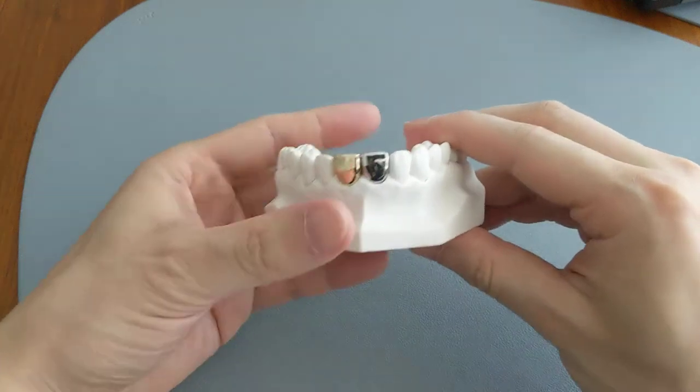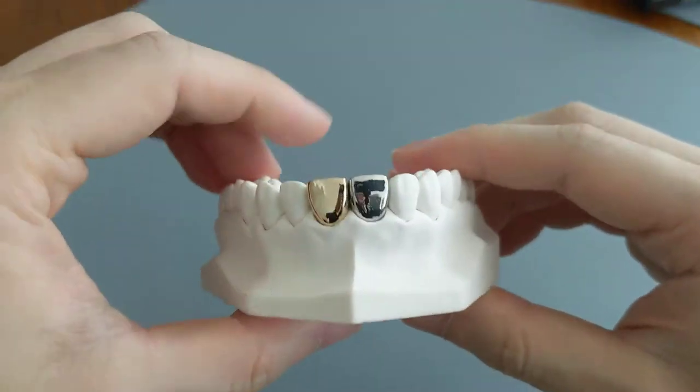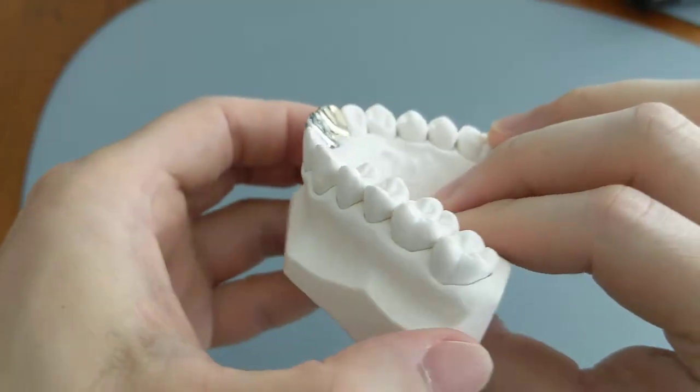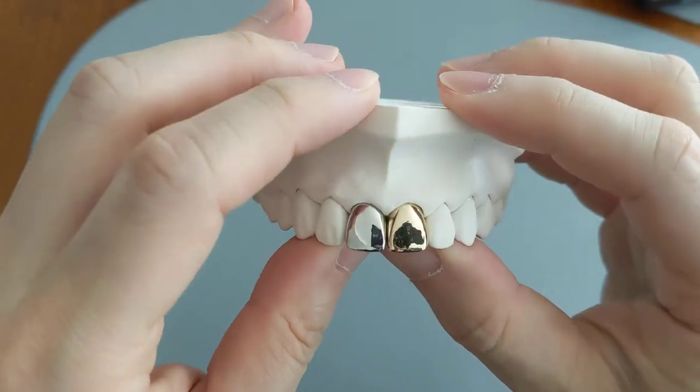This is a video comparison of what a metal crown looks like compared to a gold crown. I have a metal one on the right and a gold one on the left. I'll show you what it looks like from the side, from behind, from the top, and also from the front.